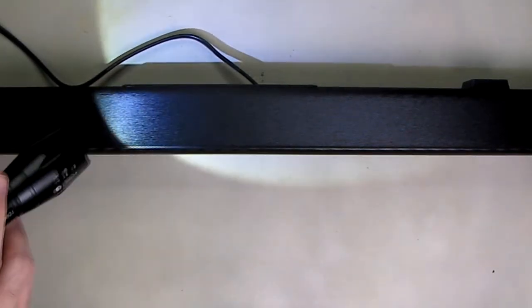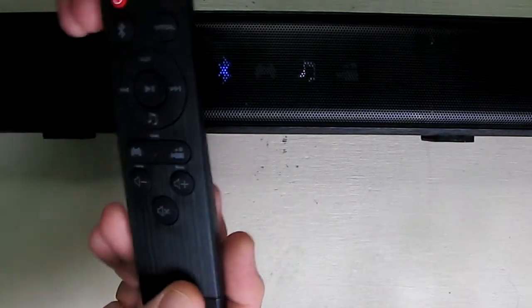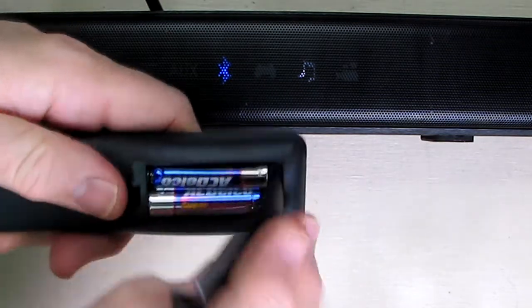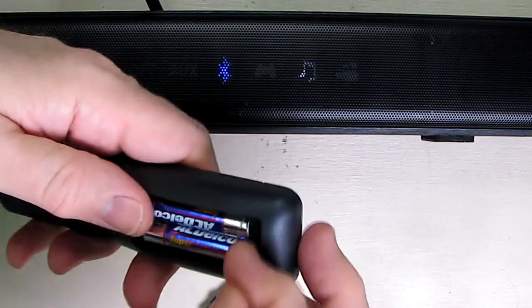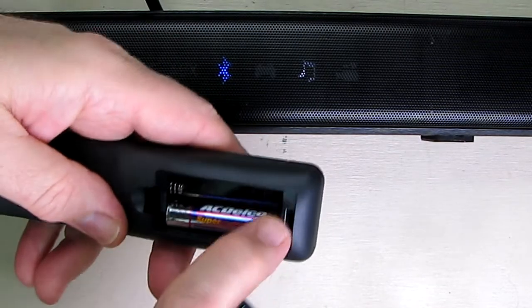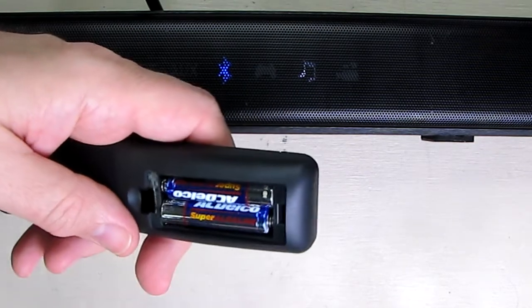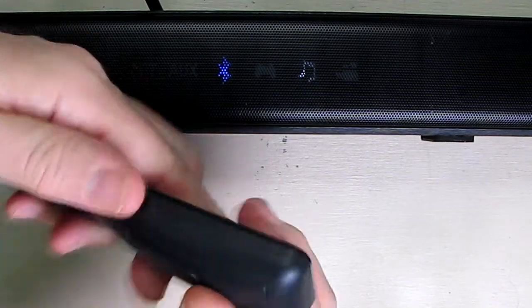The unit comes with a US power plug with about a five-foot cord. It also comes with a remote controller — all you do is add your own AAA batteries in the back. Put the positive where it says positive, the negative flat part goes on the spring, and then close the unit up and you're all set.